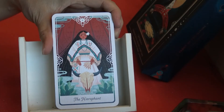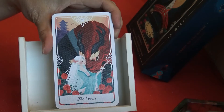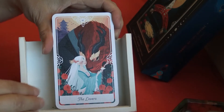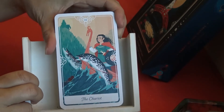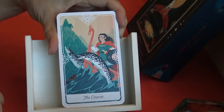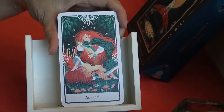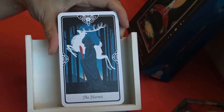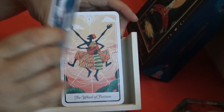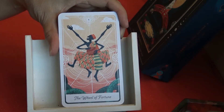The Hierophant, the Lovers, the Chariot, Strength, the Hermit, the Wheel of Fortune.